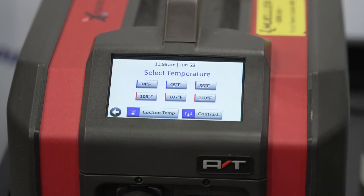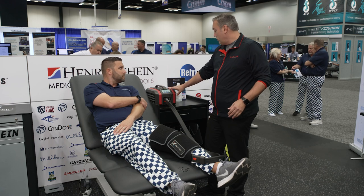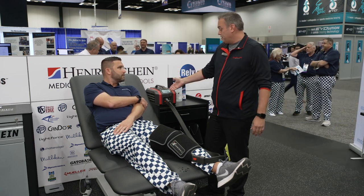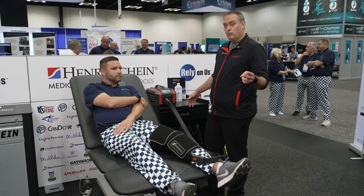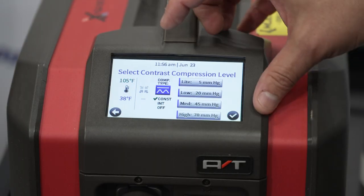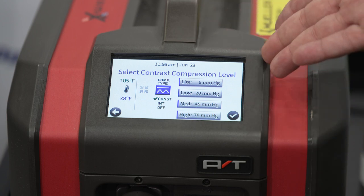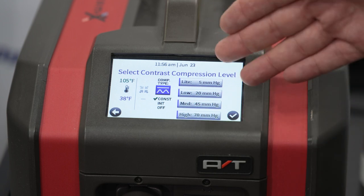Under custom, the machine can go down to 34 degrees or up to 110. We're going to run Dan on 110 degrees. On the compression type, we can do consistent, intermittent, or off. On the compression level in millimeters of mercury, we offer 5, 20, 45, or 70. We're going to put Dan on 70.